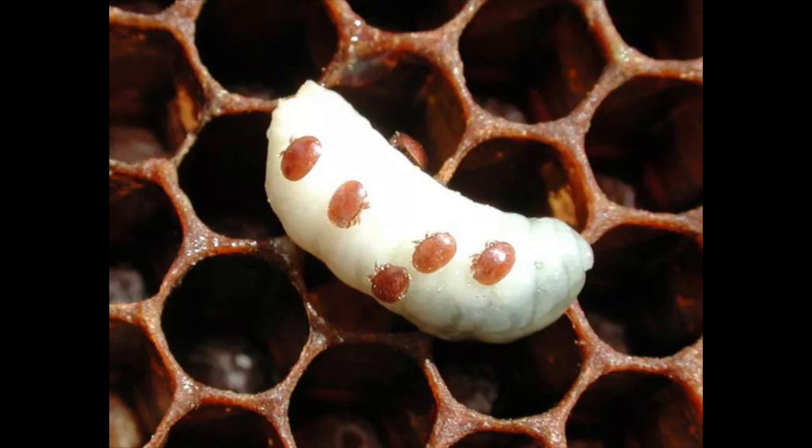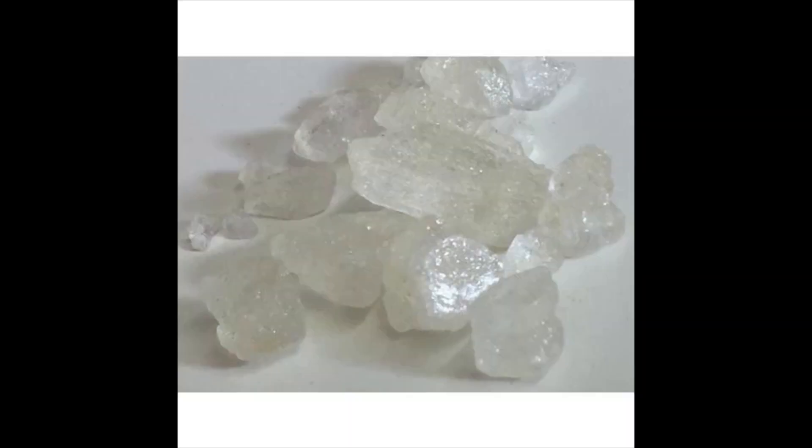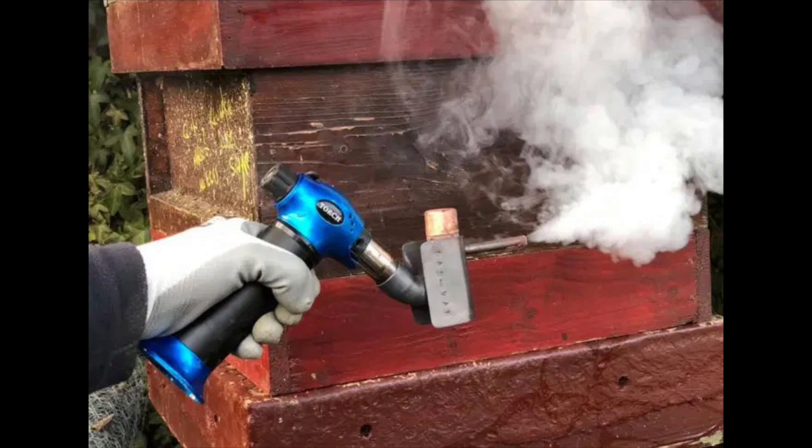Some beekeepers think they can apply raw thymol crystals instead of Apiguard. In cold conditions, thymol crystals do not sublime quickly enough and mites are not controlled. But in hot conditions, thymol crystals will sublime too quickly, shocking the bees into absconding and often killing bee brood. This is why Apiguard was developed — as a gel to give a slow-release system for the thymol, allowing bees to acclimatize to a low thymol concentration before gradually building up to a suitable level.